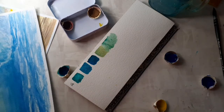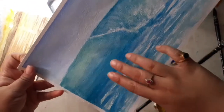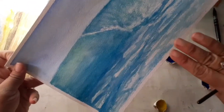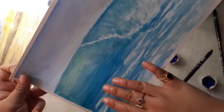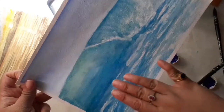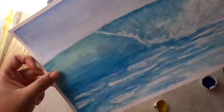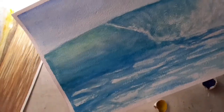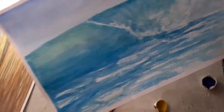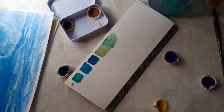I used yellow over here — I had already covered the area in marine and ocean blue, a combination of both, and then I used yellow to simply mix in the color. Look how wonderful it looks. You don't have to mix it separately with blue; you just add the yellow and it's going to give you the best result.